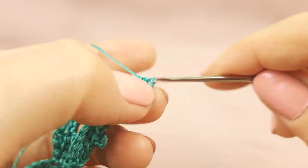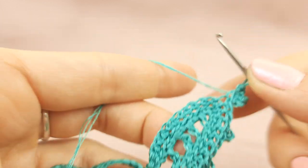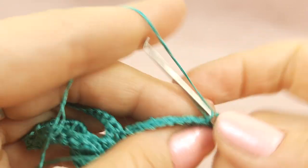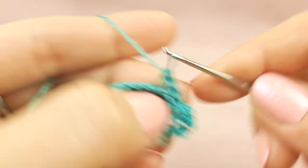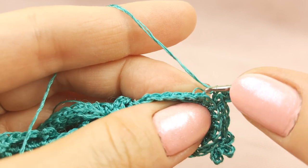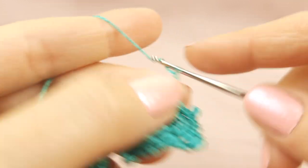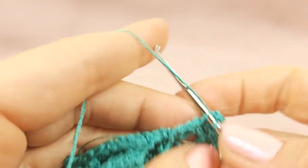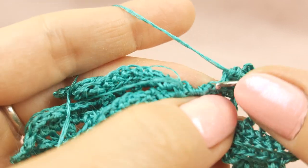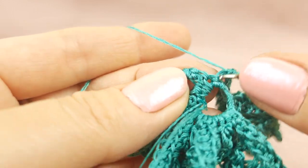Now we are working in the middle — again three picots joining together: first picot, second picot, and third. Now step by step four single crochet stitches, work only with back loops — second stitch, third, and stitch number four. Now picot from switching loops: one, two, three — finish to make this picot. Again step by step four single crochet stitches, use only back loops — second stitch, third, and stitch number four. And now one, two switching loops — finish to make this picot. And again one, two, three, and the last single crochet stitch — in total four single crochet stitches.